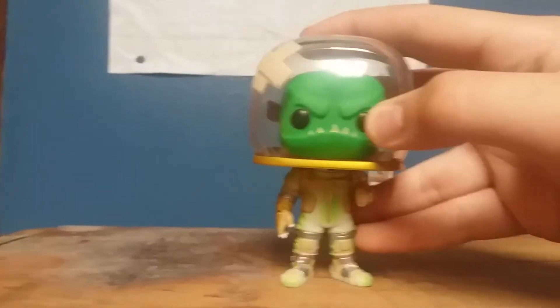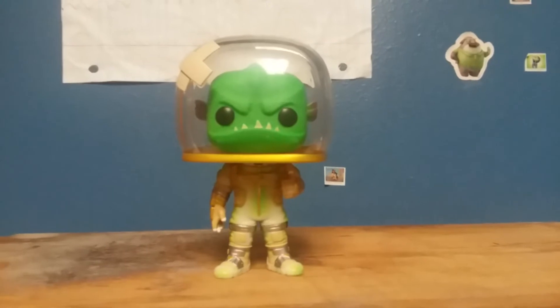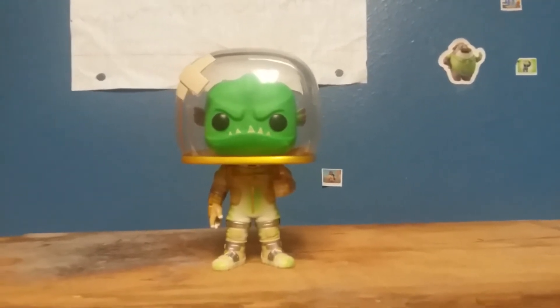That's my review of Leviathan from Fortnite. Thank you for watching, be sure to like, comment, subscribe, and I'll see you later. Goodbye.